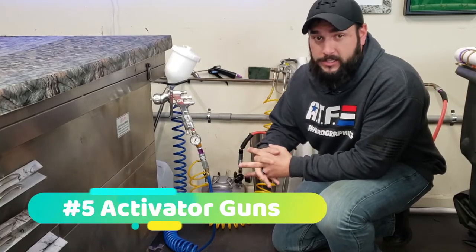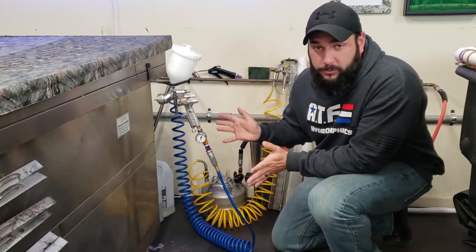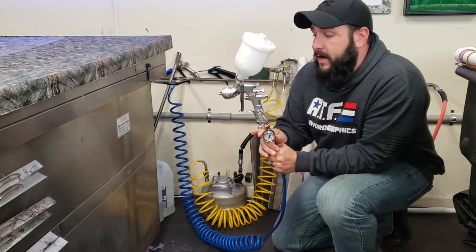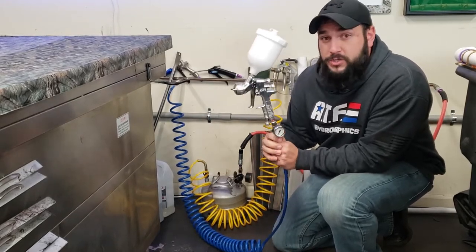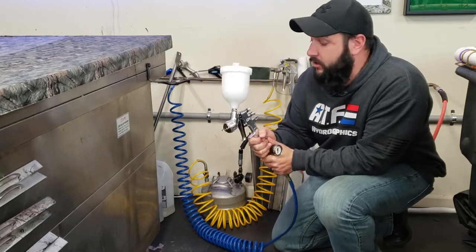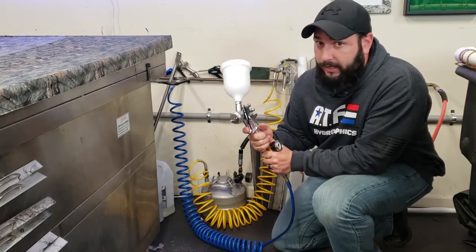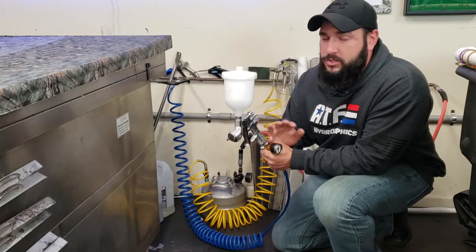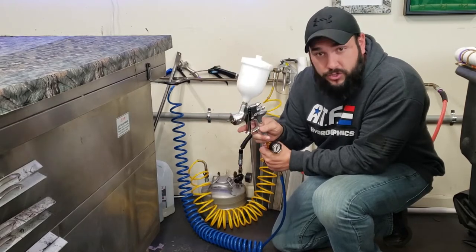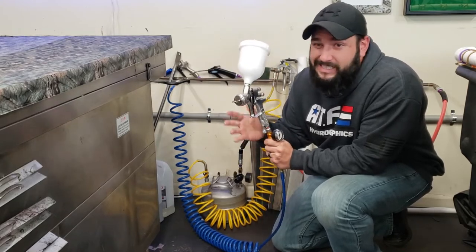Number five and last but certainly not least of my favorite pieces of equipment is going to be my two activator guns. I love both of them equally — they each have their own specific purpose. This one is my main activator gun that I use for most all films. This is a DeVilbis GPI, which I got on a recommendation from Jim over at K2 Concepts. This is one of the best activator guns I've ever used — it sprays activator like nothing else on the market. They're over $500, but it solved a lot of activator issues I had when I was first starting out. On this gun I run a 1.8 tip and I run my pressure anywhere between about 7 and 8 PSI.